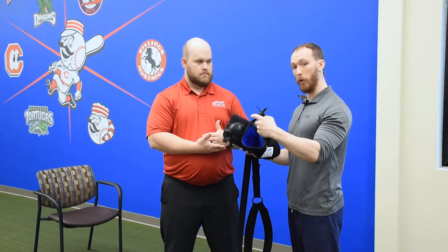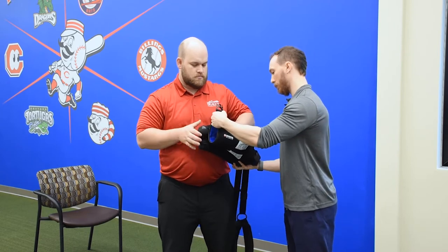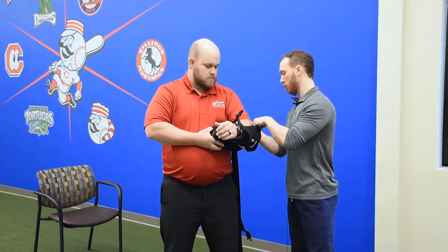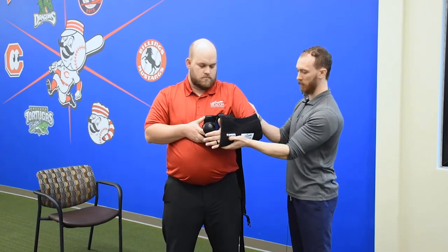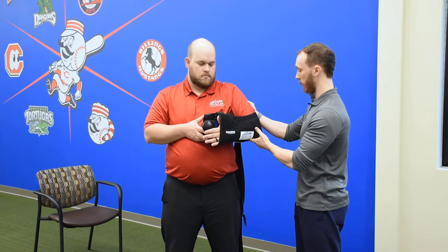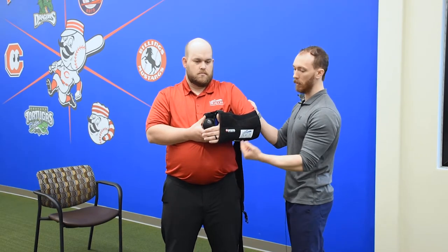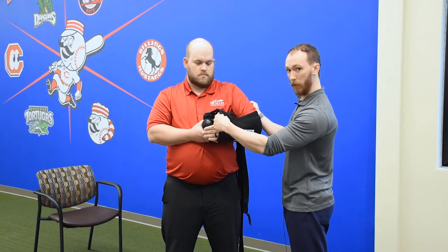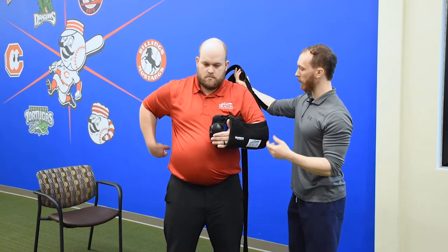Now we're going to put on the post-op sling. We'll start by sliding the arm into the canvas here. We want to make sure that the forearm sits flush into the bottom of the canvas of the sling and that we get our elbow towards the back of the canvas. We want the knuckles right at the edge of the canvas here.